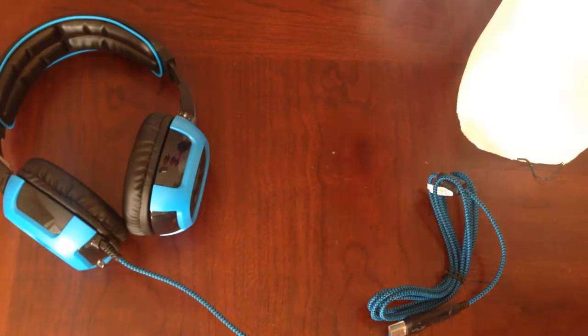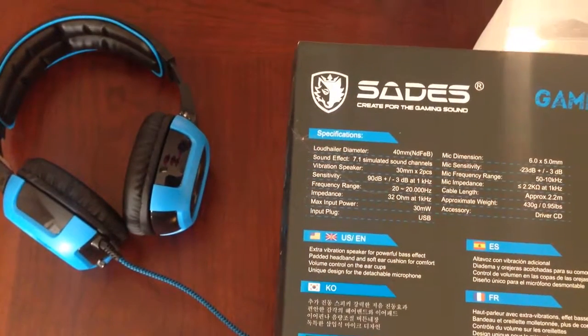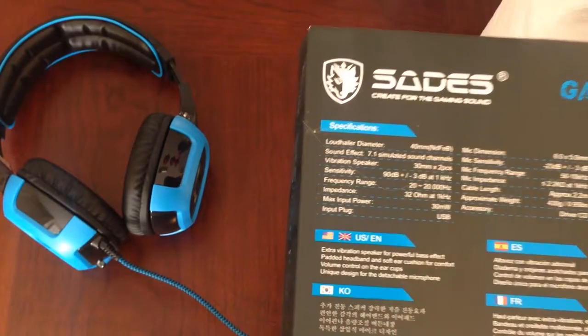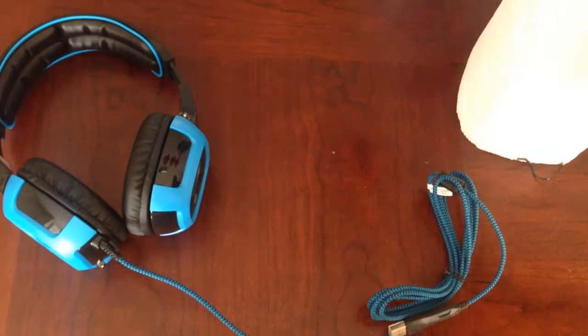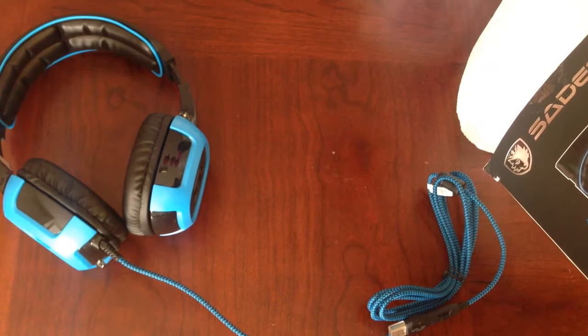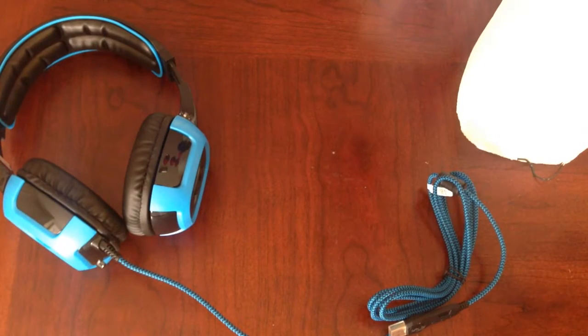Let's see if the box says anything that I missed. Here's the specifications if you want to take a look at those. The cable length is just over two meters, so it's just over two yards too — they're about the same thing.